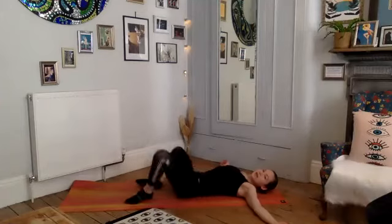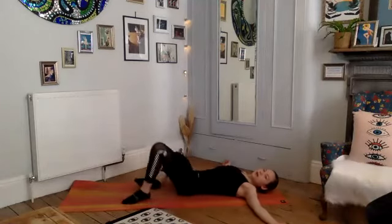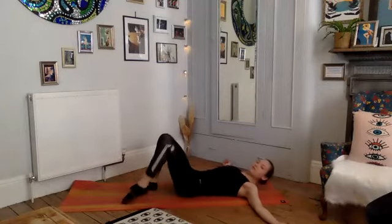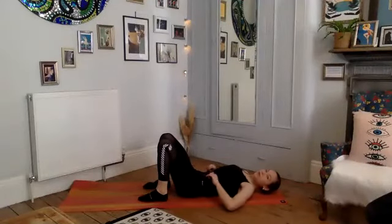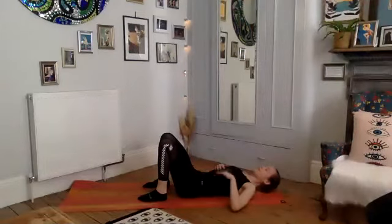Take a deep breath there — bring the feet down to the mat, drop your knees side to side, windscreen-wipe those knees. Beautiful work, take a little breather. We're going to give our abs a little rest and move into some leg and bottom work.